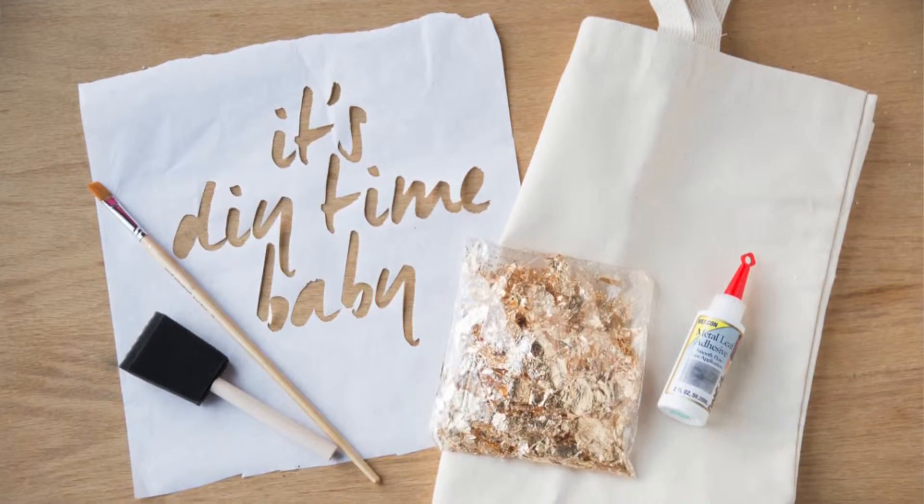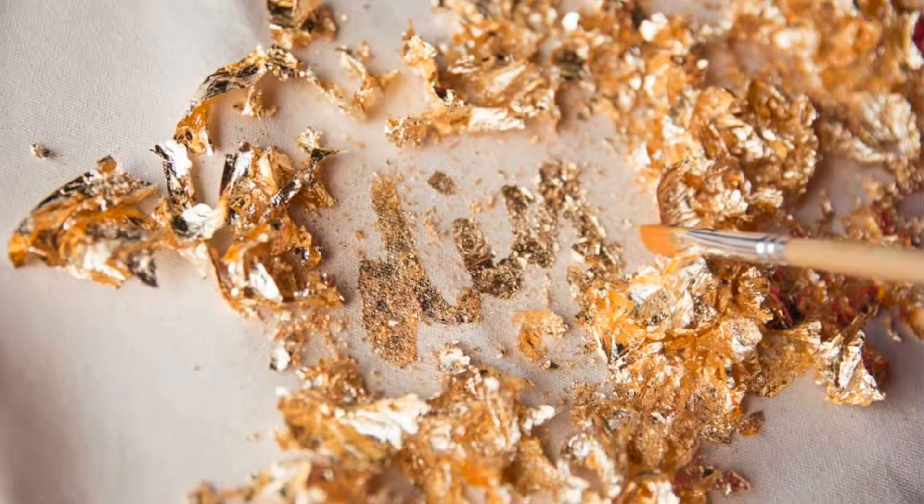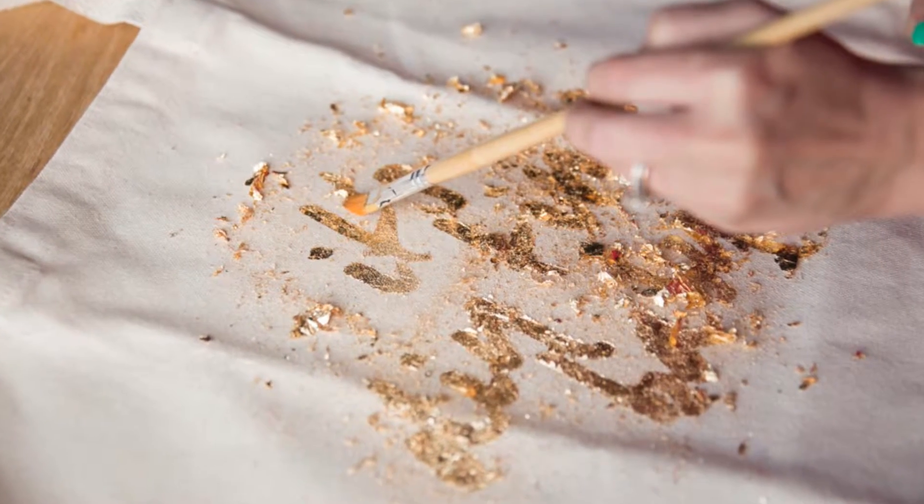The gold is so much richer than gold paint — it's super metallic. You kind of have to see it in person to really appreciate it. I cut this stencil out using our new Cricut Explore tool and it makes such a quick and easy project. I kind of want to start knocking out a bunch — it would be a super good bridesmaid's gift.